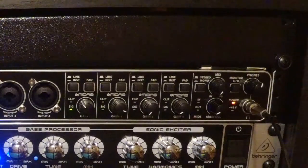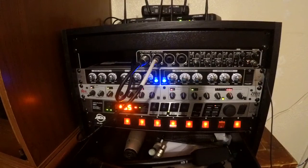It also has four insert jacks on the back, which allow you to run things like what we have underneath — the compressor, the effects unit, and other devices. I'm actually using the compressor and my vocal exciter right now, which I'm just about to show you.